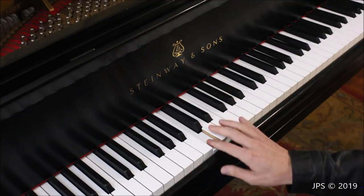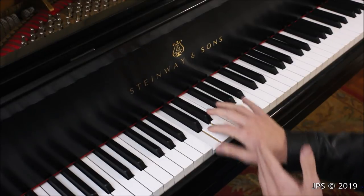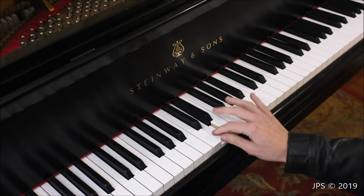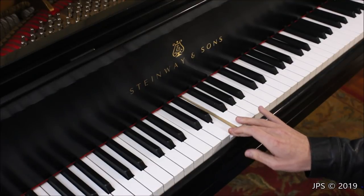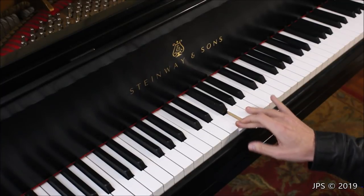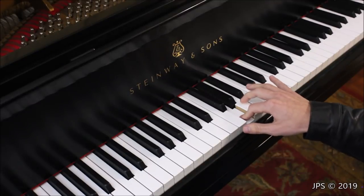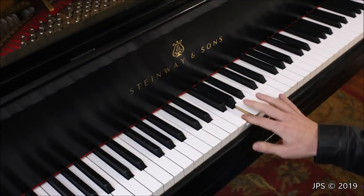C is just below that group of two black keys. D is the next letter, and it sits perfectly in the middle between the two black keys. E is directly above that group of two black keys. F comes next — you can think of it as being next to E, or directly below the group of three black keys. G falls in between the first two black keys in that group of three.